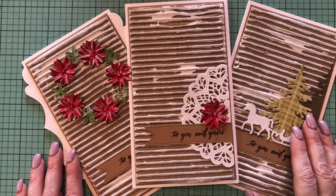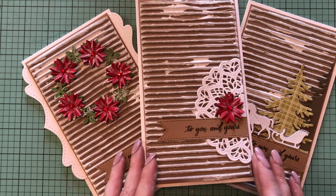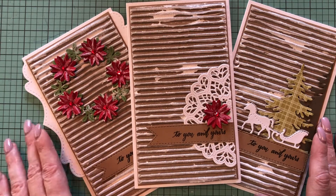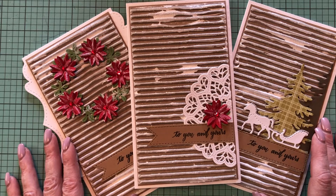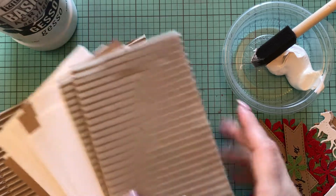Hello, this is Irina from La La Land Crafts. Welcome back! Today is day 8 of our 18 days of tutorials, and today I'm going to show you how to make three of these gorgeous shabby chic cards using some supplies you can find at home, along with our stamps and dies. Let's start with the tutorial.